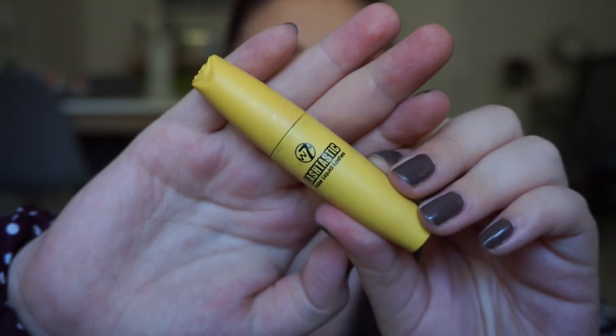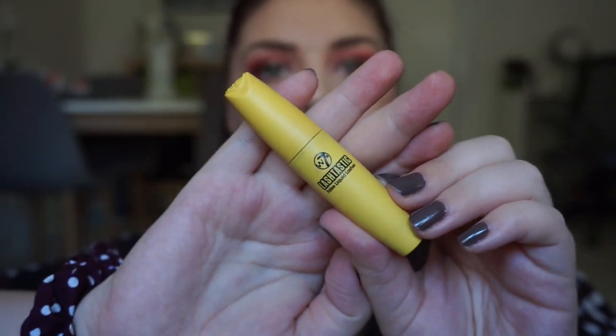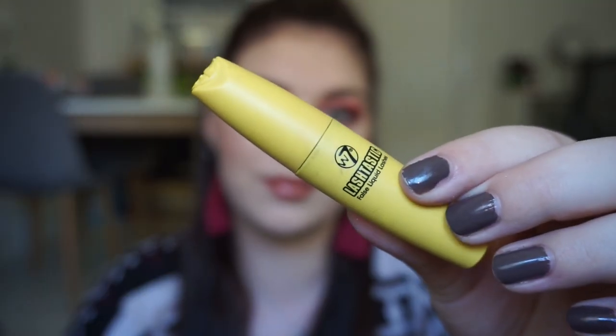The last product I have to show you is my Rachel product, and it is the W7 Lash-tastic False Liquid Lashes Smaller Deluxe Size Mascara. This is one of my favorite mascaras of all time — it is just amazing. Rachel is fantastic, so that is why I chose this one.